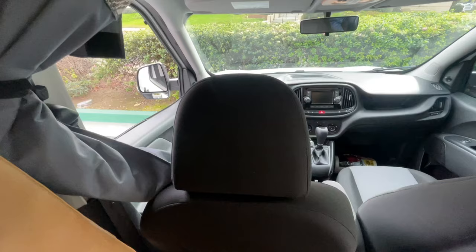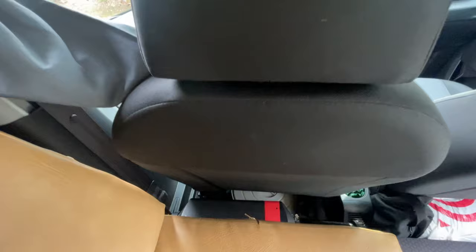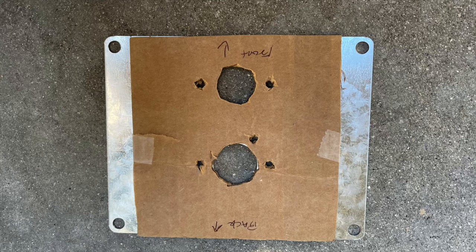Placing it there came with a couple of challenges. This is the tradesman edition Promaster City — the family version has seats and passenger foot wells, but the tradesman edition covers those foot wells while the space beneath remains empty. We had to make a cutout in the floor, which is about an inch of solid wood, and then cut through the passenger foot well layer below that, and then cut another layer going below the vehicle — so we cut through two different layers total.